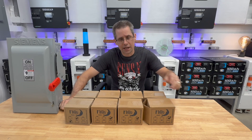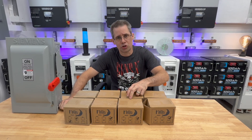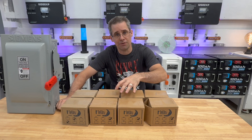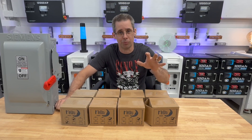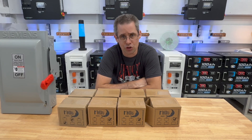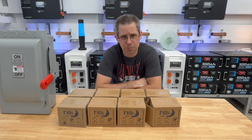Hi and welcome to Mike's Garage. I got some new goodies that came in from Signature Solar. These are SPDs made by Midnight Solar. I have both the AC and the DC versions that came in. I'm going to talk about them real quick and then get into how I'm going to install them in my solar setup. Let's begin.